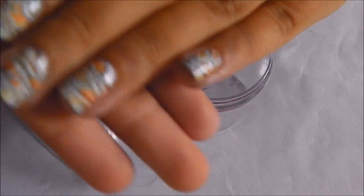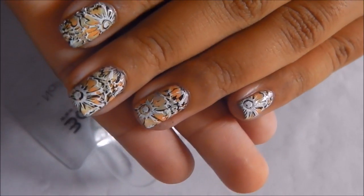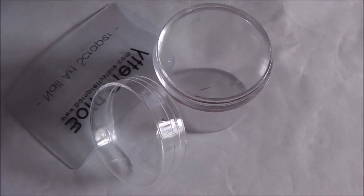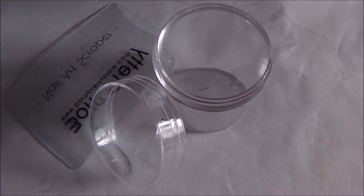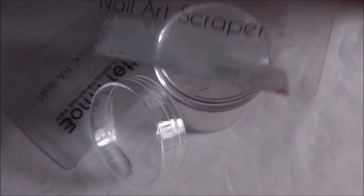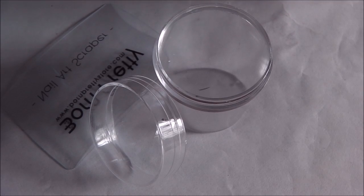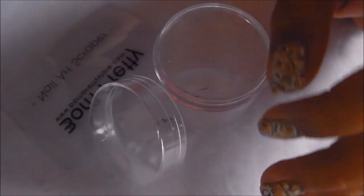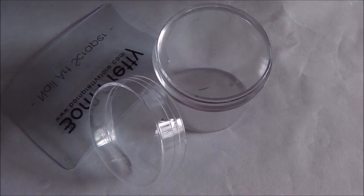I just finished up my mani, did some cleanup, and I need to apply top coat — I'll insert a picture at the end with top coat. I'm in love with this stamper. The fact that it comes with a cap is amazing, and I love the scraper too — definitely a huge thumbs up. I hope you enjoyed this video! Let me know in the comments what you thought of this mani, and please like, share, comment, subscribe. See you in my next one — bye!